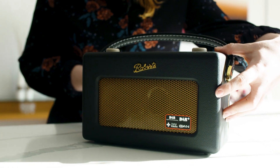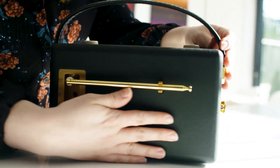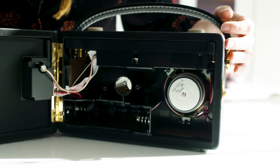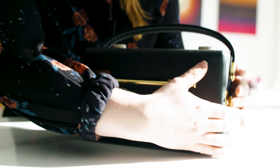The Revival iStream 2 has a beautiful handcrafted wooden cabinet and a really sleek leather handle, and at the back that's where you put your D size batteries, so it's really nice and portable too.